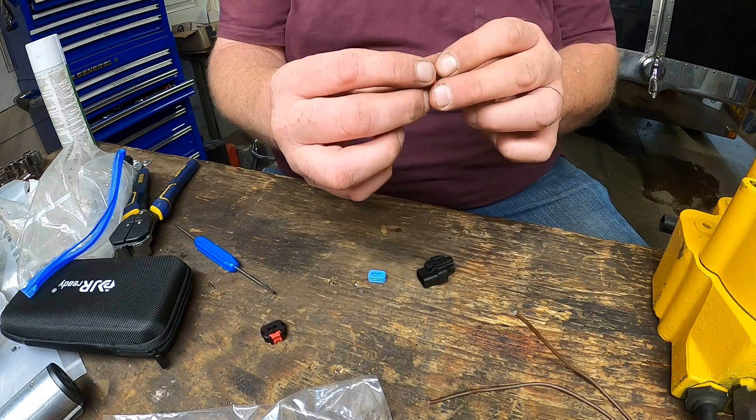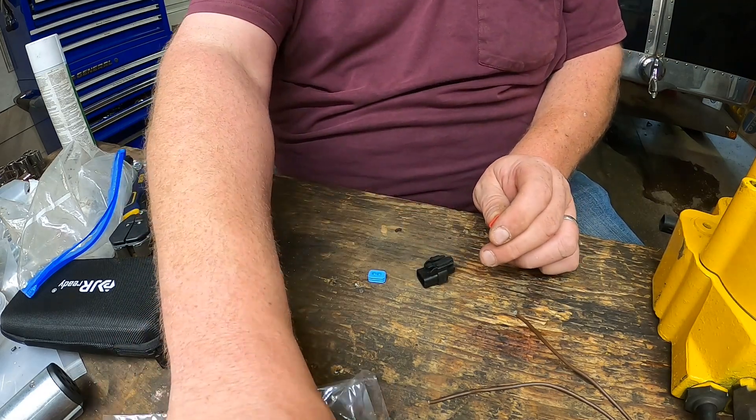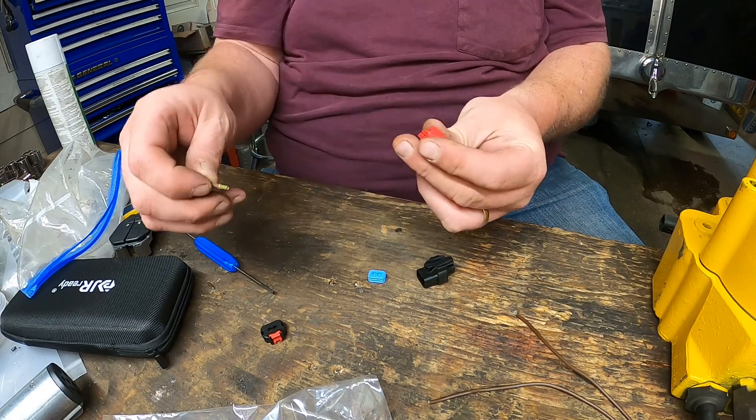On this, at the end of it here you can see these little clips right here. Once it has the wire, it's going to lock into there and you'll be set.